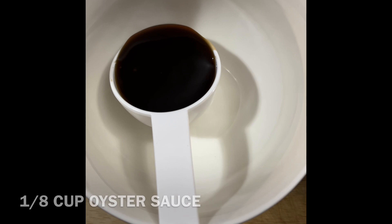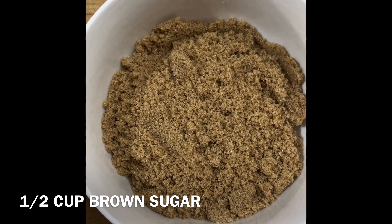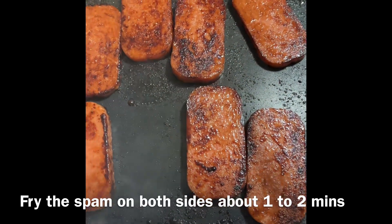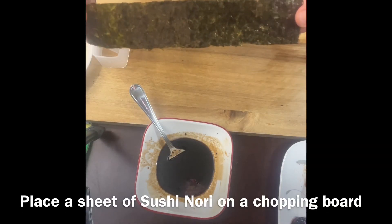For the sauce, mix one-eighth cup of oyster sauce, one-fourth cup of soy sauce, and half a cup of brown sugar. Mix them all in a Ziploc bag, marinate the spam for 10 minutes, then fry it one to two minutes each side. This is how we wrap it.